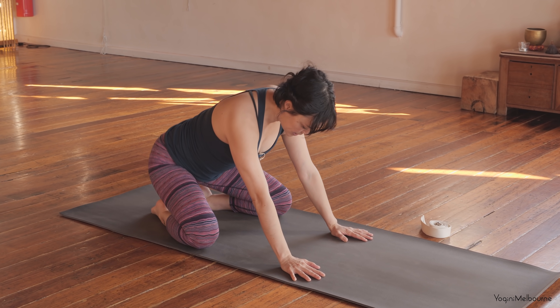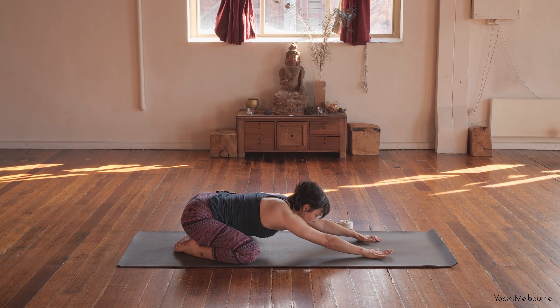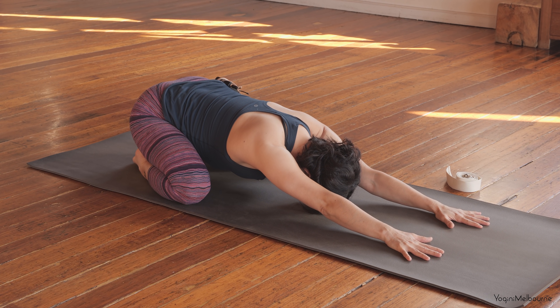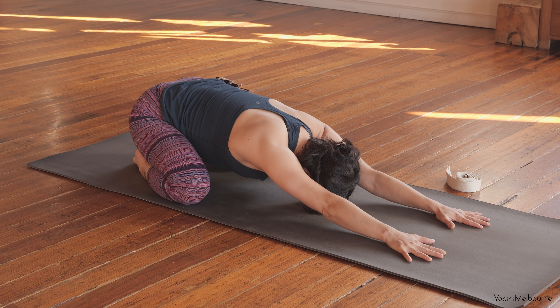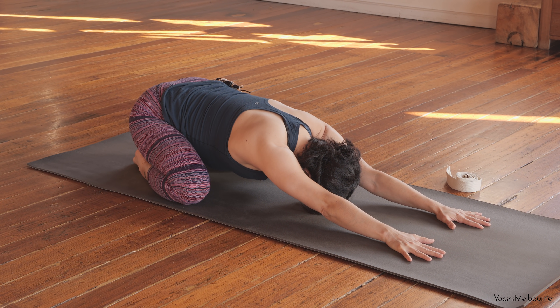Bring the big toes together, knees a bit wider than the torso, so you sit the hips back and then start to walk your hands forward. Palms pressing down. If your forehead reaches down, just allow the forehead to rest down onto the mat. Start to grow out through both sides of the body and take a few deeper, longer breaths. Just one more breath here in the centre.